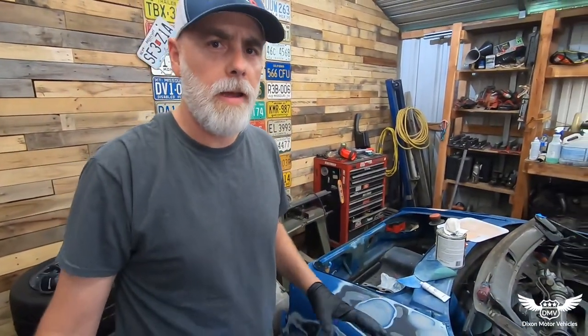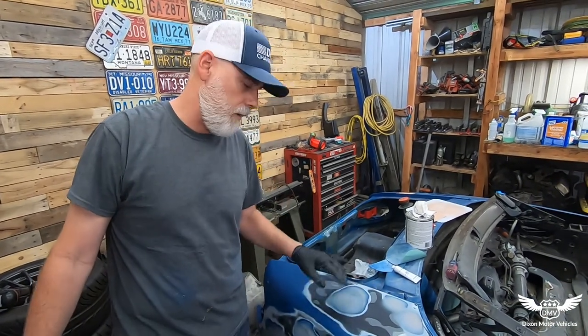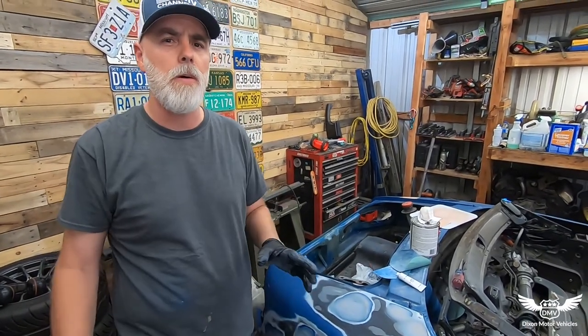Okay, I got my body work done. Turned out pretty good. Now I'm going to put a coat of primer on it, let it dry hopefully, and we'll sand it down and move on. We'll finish prepping the whole car.